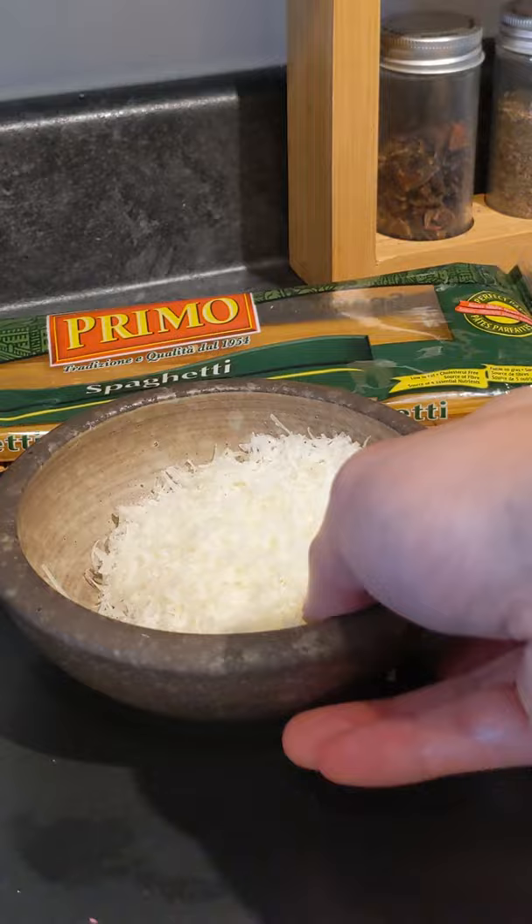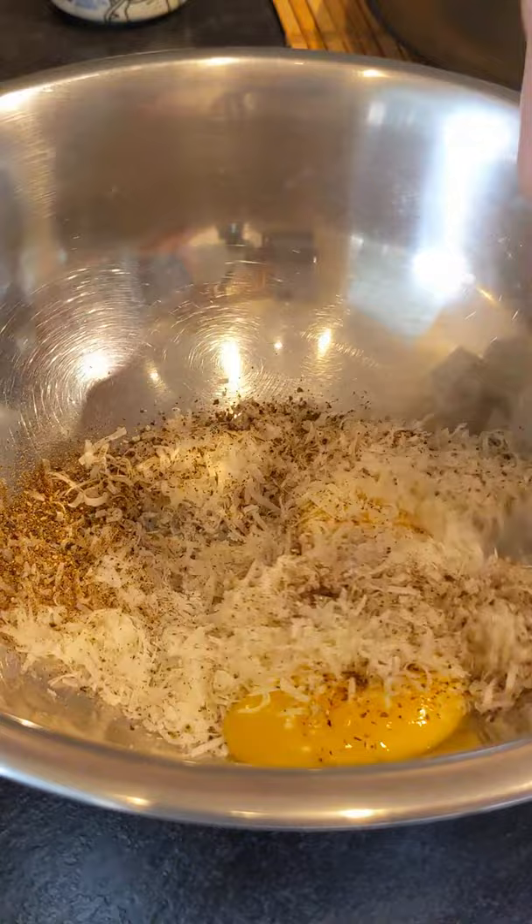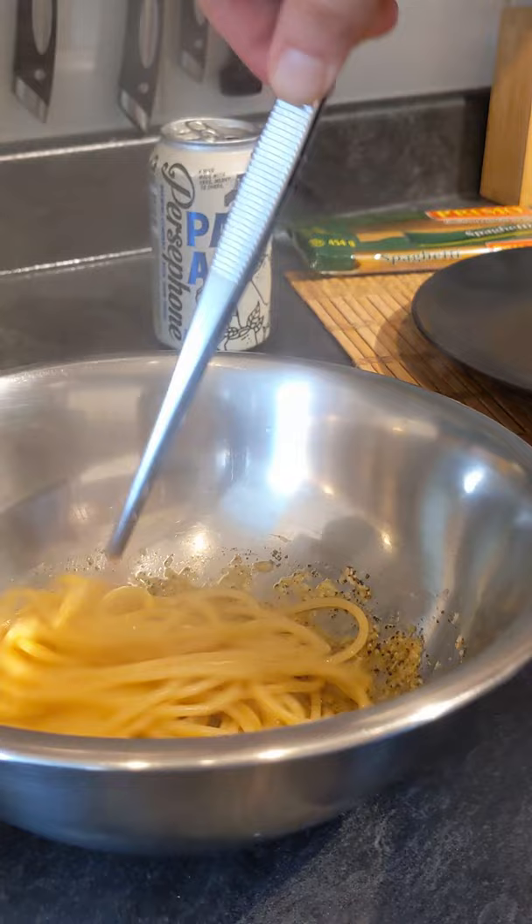We'll add some grated Parmesan cheese and sift in the black pepper just to remove the husks. We'll mix it together into a thick paste and drain our pasta directly into our sauce. Then we'll add a little bit of pasta water and mix it until the sauce emulsifies.